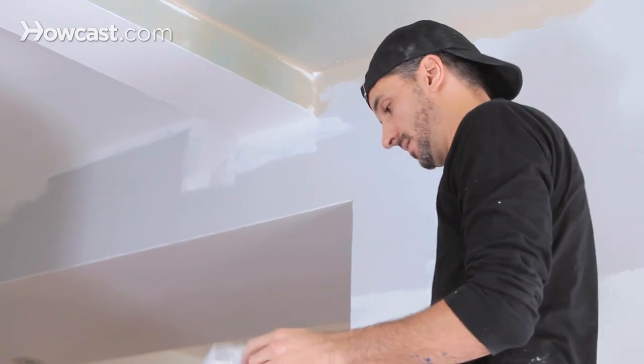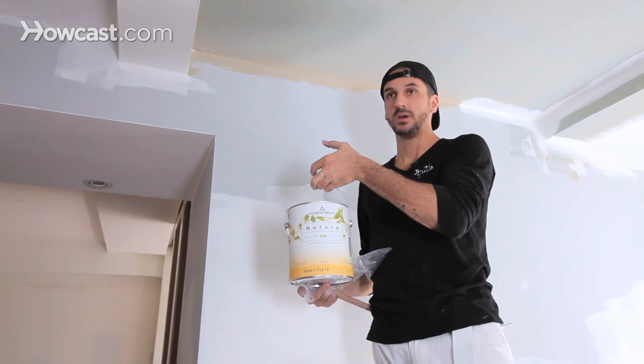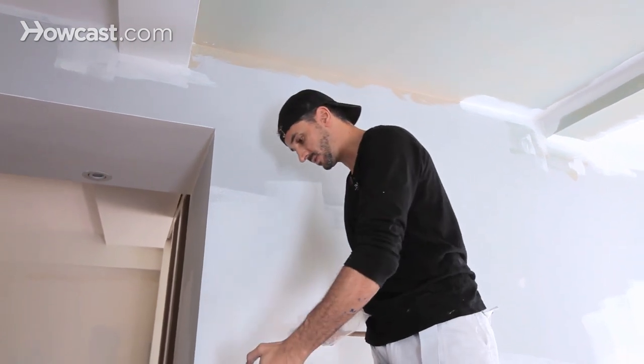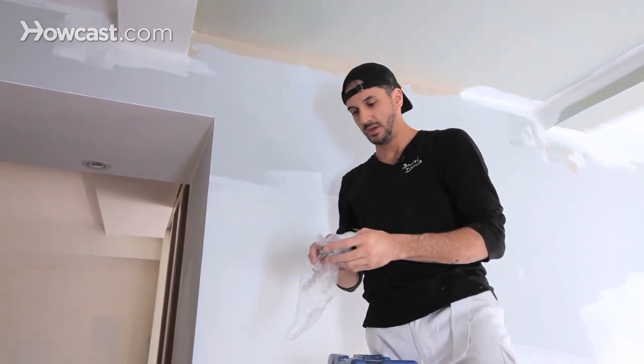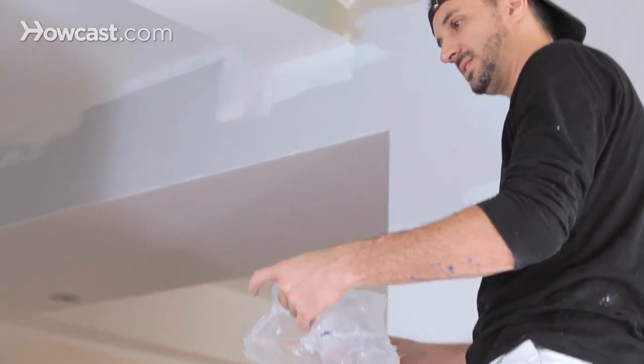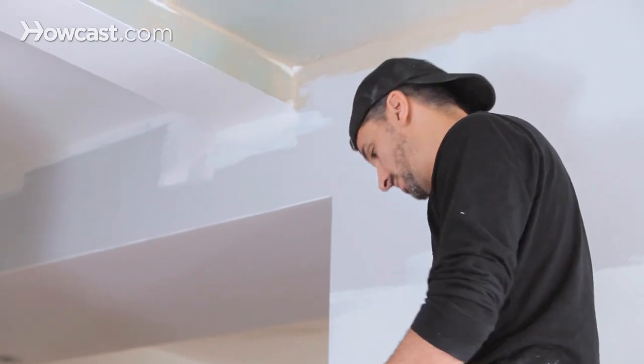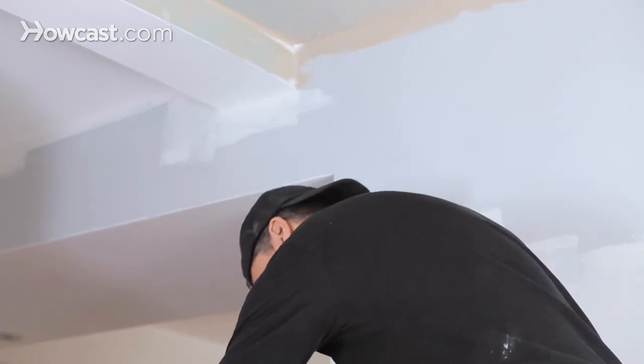I'm going to start with the paint. We have a Natura Zero VOC flat paint for the ceiling. Always use a flat paint — that way you get no reflection from the sun coming in the window. You want your ceilings to disappear. Unless you're doing some very custom color on the ceiling, you usually go with white.